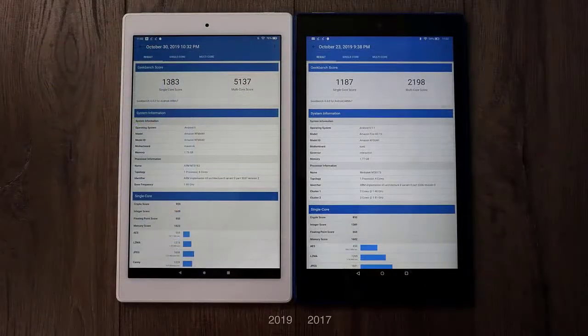The first benchmark I ran was Geekbench 4. On the left hand side we have the new model, on the right hand side we have the older 2017 model. The single core score on the 2019 was 1383, multi-core 5137. Comparing this with the old 2017 model, we got a 17% increase in single core performance but a 133% increase in multi-core.